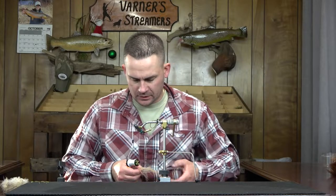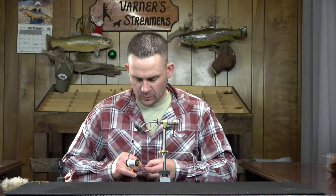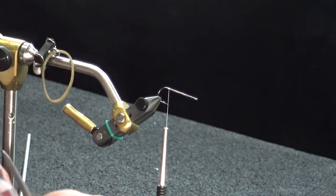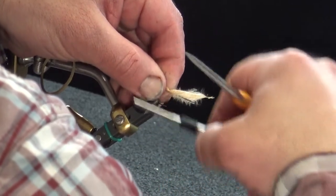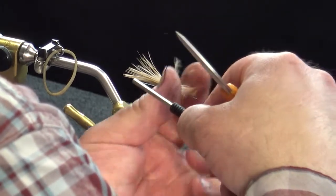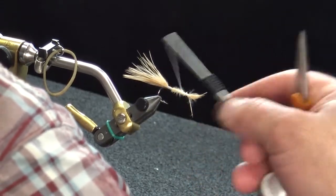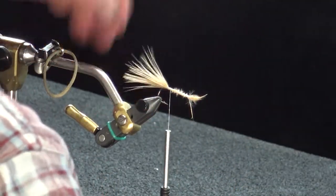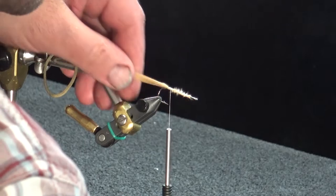We're going to do a little different color combination today — tan and brown. It's a good-looking combination and one I've done pretty well on over the years. We'll start with some tan marabou, going slightly longer than the overall length of the hook for a little bit of extra whip on that tail. Run that right to the front just to add a little bulk and taper to the fly. I'm not taking it all the way up to the eye — I'm still going to have rubber legs and some marabou for an overwing on top.